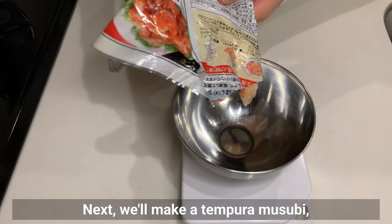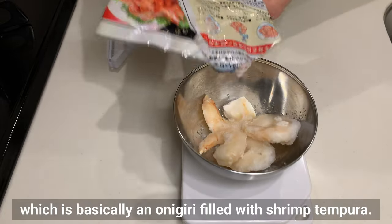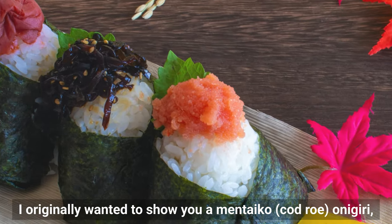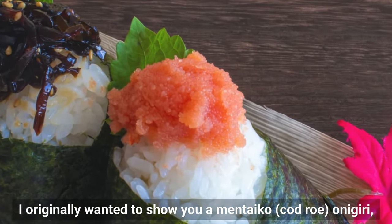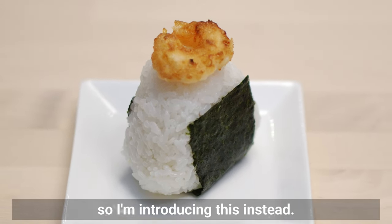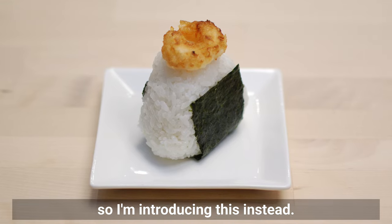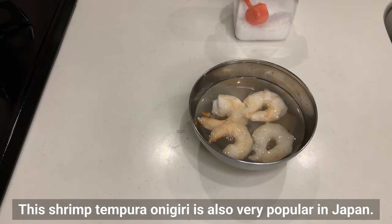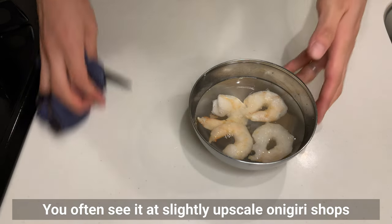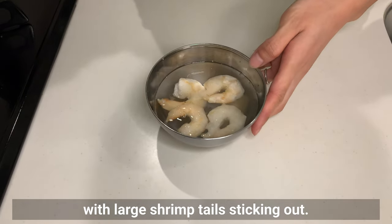Next, we'll make a tempura musubi, which is basically an onigiri filled with shrimp tempura. I originally wanted to show a mentaiko onigiri, but mentaiko might be hard to find overseas, so I'm introducing this instead. This shrimp tempura onigiri is also really popular in Japan — you'll often see it at slightly upscale onigiri shops with large shrimp tails sticking out.